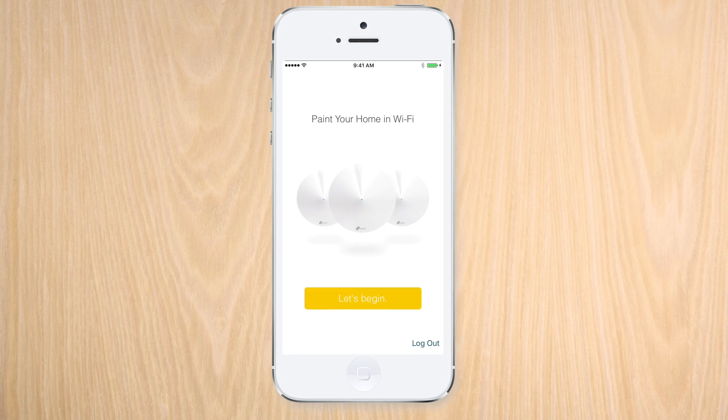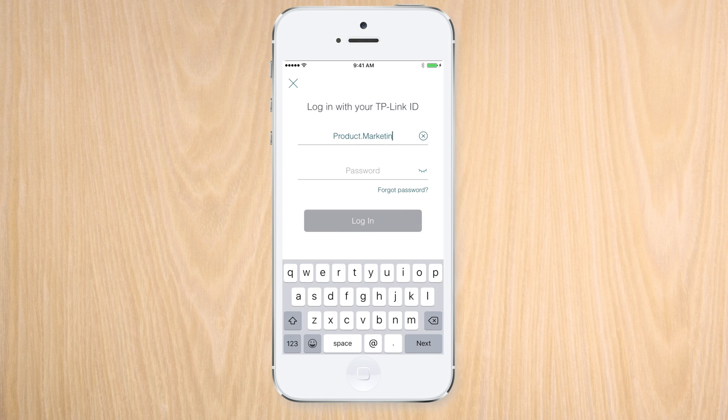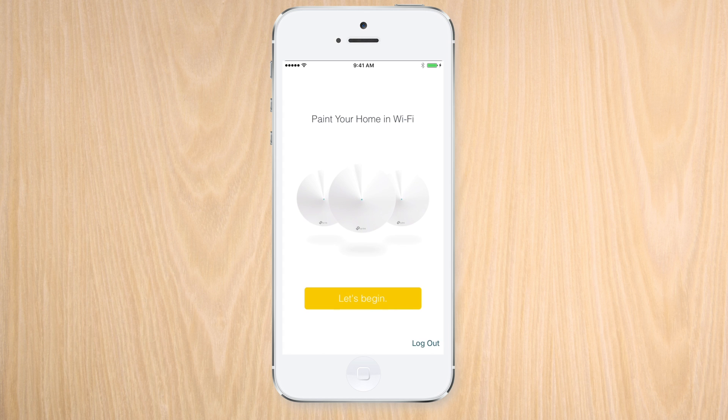The first thing we're gonna do is make sure we verify our email address with the Deco app. The Deco app will also let us know of anything we may need for the setup.